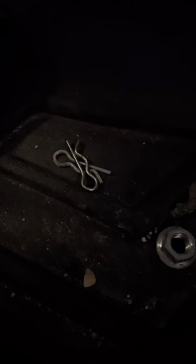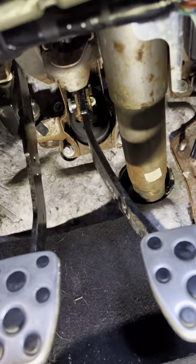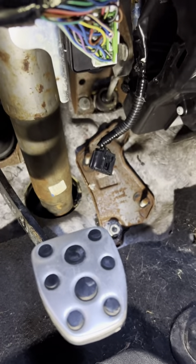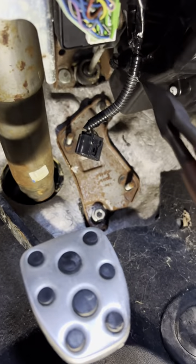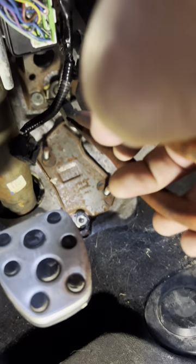Once you pull out both cotter pins and take out both of the pins, there's going to be four 12mm bolts there, two 12mm bolts there, and then two 12mm bolts up on this plate right here where the rod is coming from the Clutchmaster.